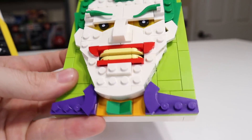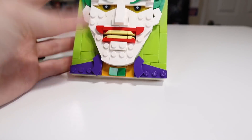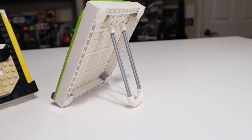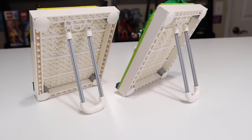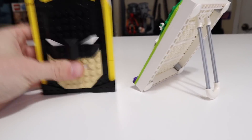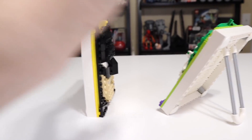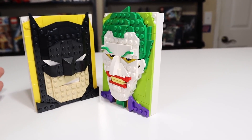His smile is pretty nice as well with nice teeth, and of course the bow tie and his purple suit shown off at the bottom. Both builds come with a little stand to prop the frame up, and you can also push it in to lay it flat, or hang it flat against a wall. That's not going to be a problem with either of them.